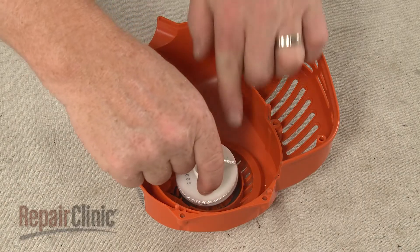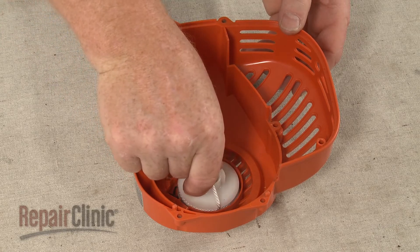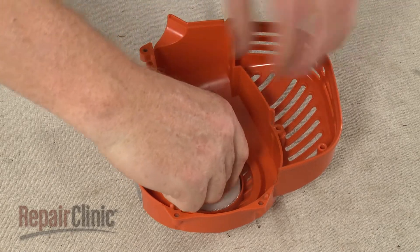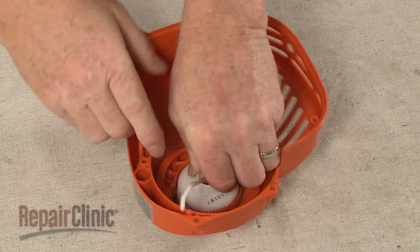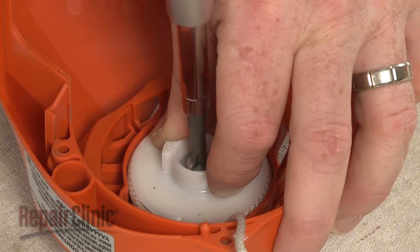Keeping the end of the rope secured in the notch, align the pulley and rotate it clockwise until the pulley sets into place. Then rotate counter clockwise until the spring catches onto the pulley tab. Hold the pulley as you secure the screw.